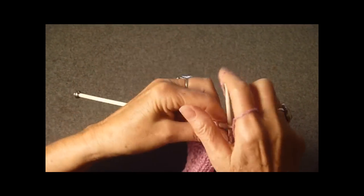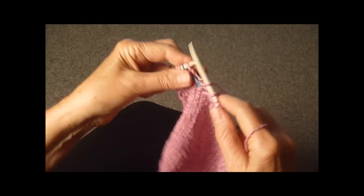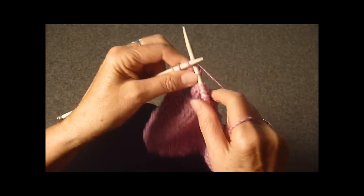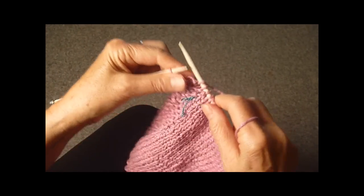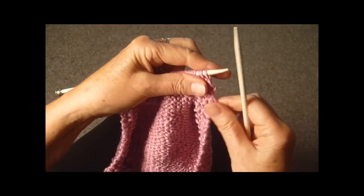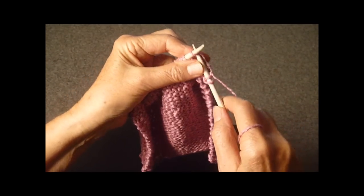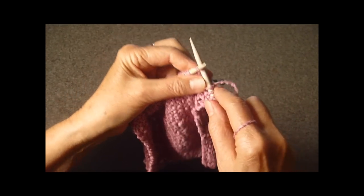Continuing on: knit one, purl one, knit one — you can slide the marker off — and purl, purl, knit, purl, knit. Turn the work over, slip the stitch as though it were a knit, purl, and continue doing this, knitting the purls and purling the knits, for four rows.